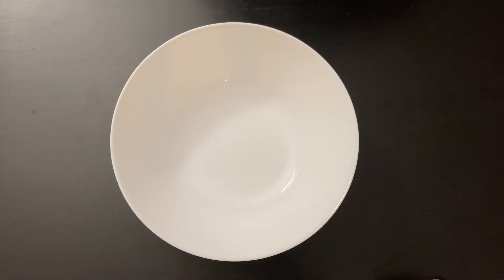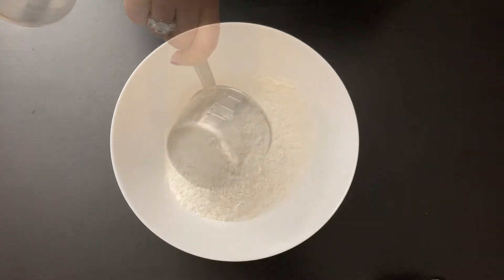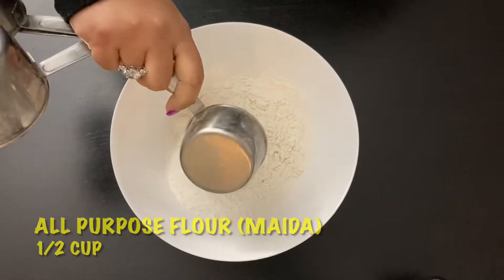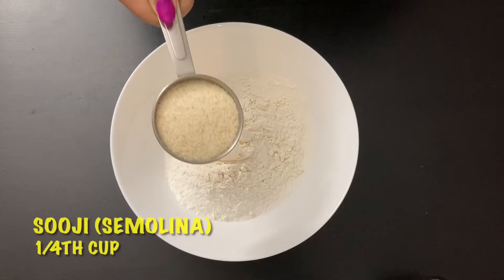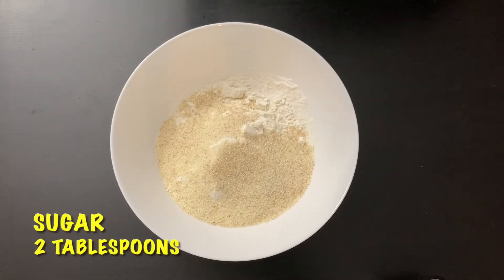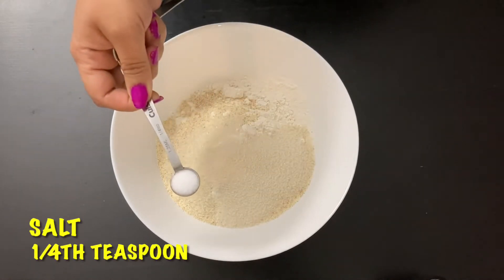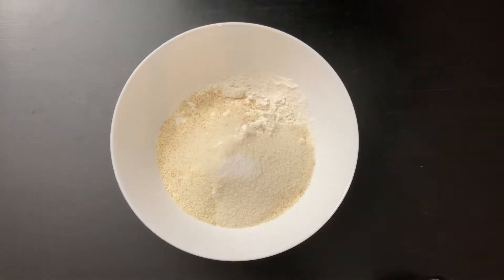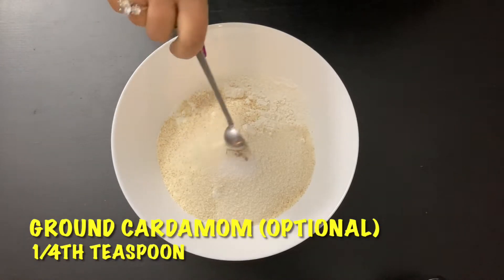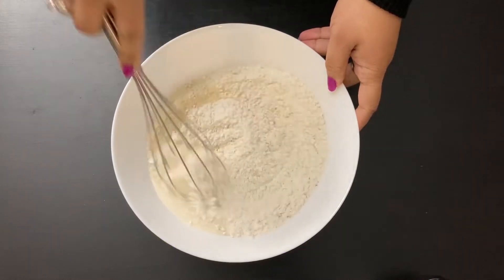For the first step, we need to prepare a batter for the crepe. In a bowl, add 1 cup of rice flour — this is store-bought rice flour — then add 1/2 cup of all-purpose flour or maida, 1/4 cup of suji also known as semolina, 2 tablespoons of sugar, 1/4 teaspoon of salt, and 1/4 teaspoon of cardamom powder or ground cardamom — this is optional. Now combine everything very nicely.